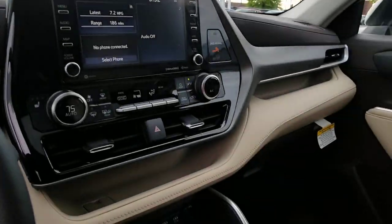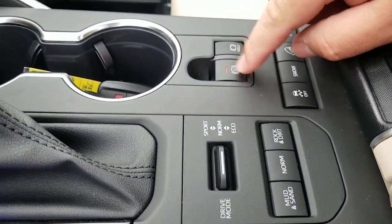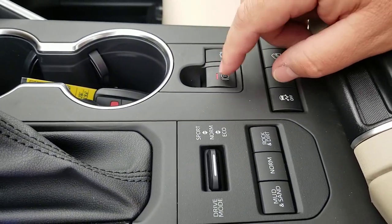The new Toyotas have a new kind of parking brake. What you have right here is your electronic parking brake. You'll see that this one is turned on.